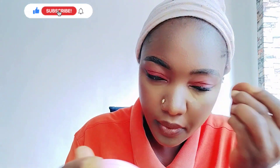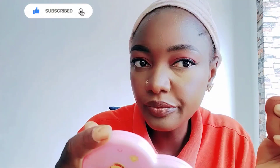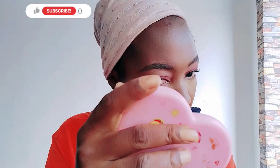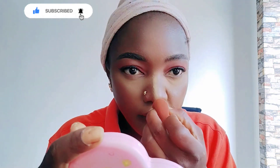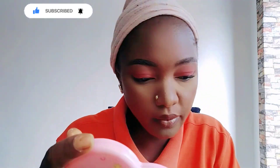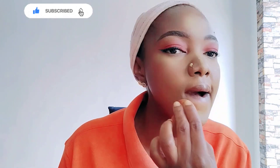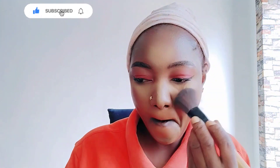I'm setting my eye and highlighting it with setting powder. I'm going to highlight the areas where I used concealer — my forehead, my eye, my jaw, and the bridge of my nose. I don't want to bake too much, so I'm going to dust it out very quickly.